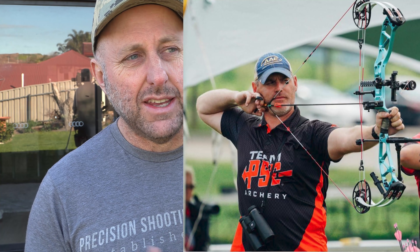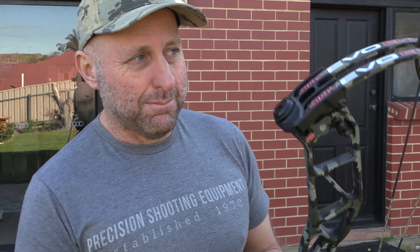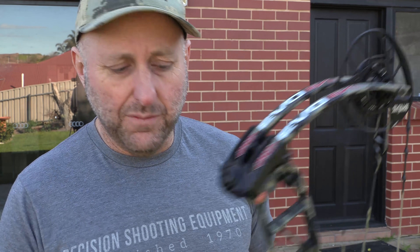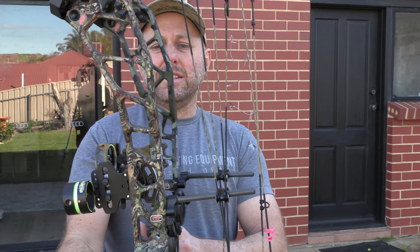Dan Jasser, one of the PSE professional staff shooters, shot a 720 round with one of these at 50 meters — that's a World Archery round — and shot a 702 or 704. Anything over 700 is world class, and he shot it with a hunting bow. Now looking at what changed from the NXT 35 to the EVL 34: they've changed some machining on the riser, and the wedge lock system is now gone.